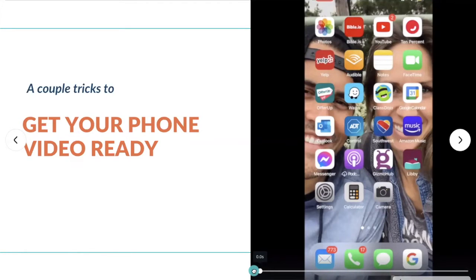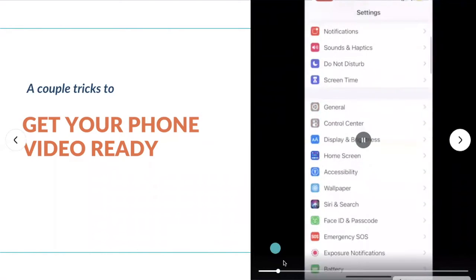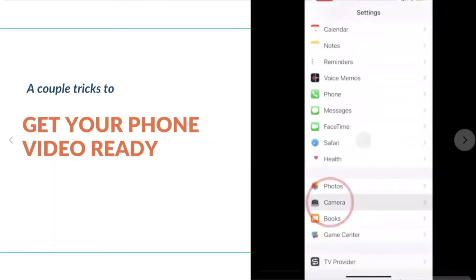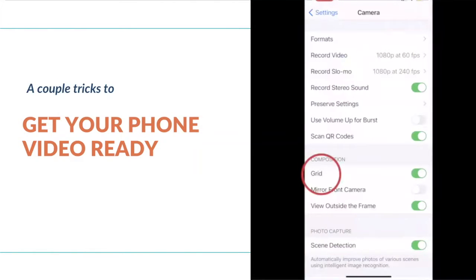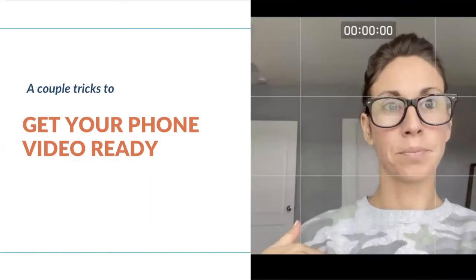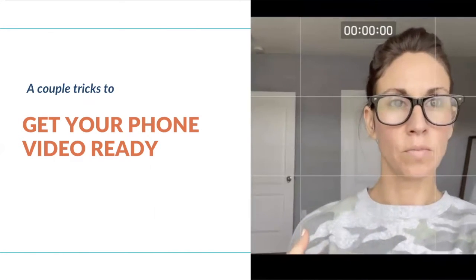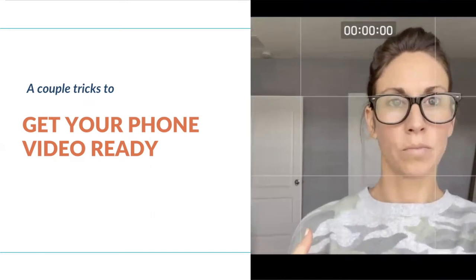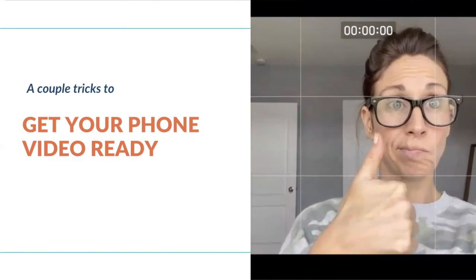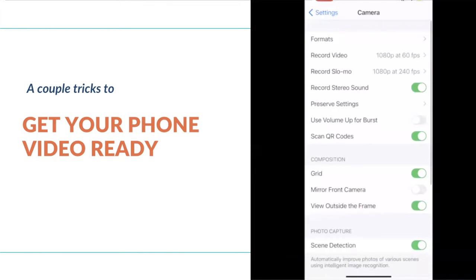Now I'm going to show you just a couple of tricks to get your phone video ready. In your settings tab within your phone, go down to camera, and when you find that camera icon, click on that. The first thing I want to point out is the grid — make sure that's toggled on. This will show you where your lines match up so that you're getting a nice square shot as opposed to being off kilter.